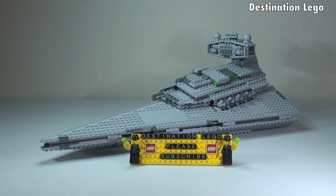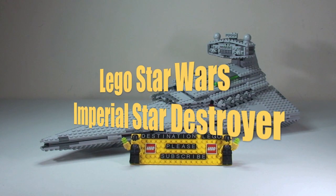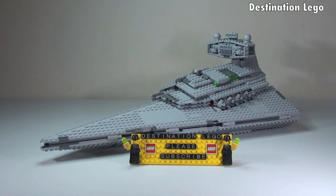Hello YouTube and welcome to Destination LEGO and welcome to this LEGO Star Wars Summer 2014 Wave of Sets Review. This is for the Imperial Star Destroyer set 75055. I've already done an unboxing video and I'll put a link in the description. If you're interested to see the box, the instructions, and the bags that come with this set, go ahead and click that link. This is going to be purely a review of the set and minifigures.